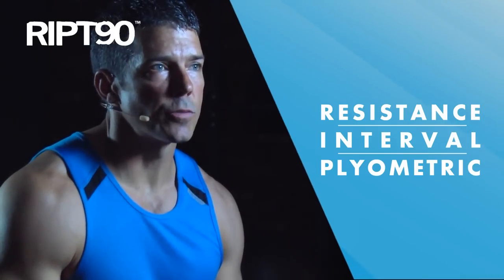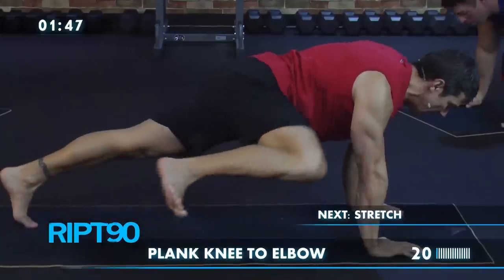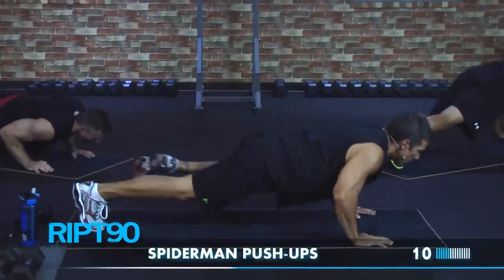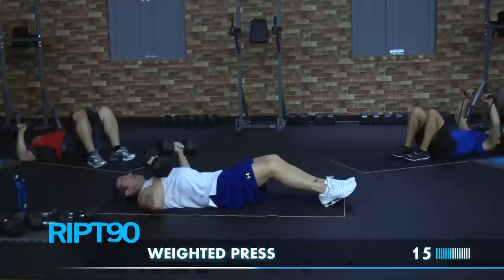RIP 90 stands for resistance, interval, and plyometric training. RIP 90 is a program designed to give you a ripped body in only 90 days. Working out at home, you'll transform your body and get in the best shape of your life.